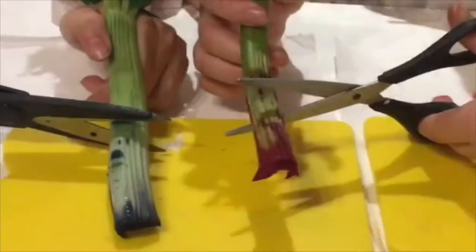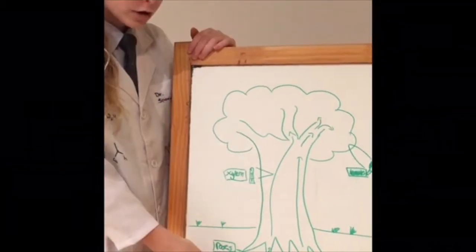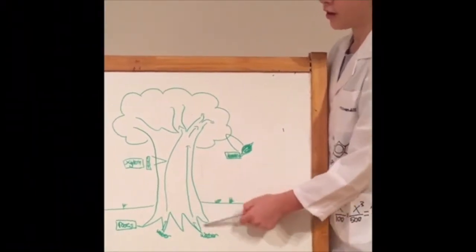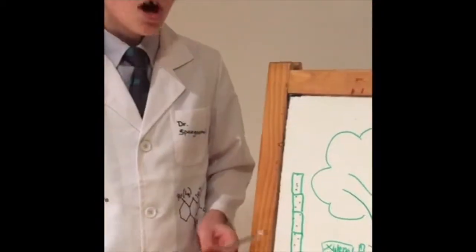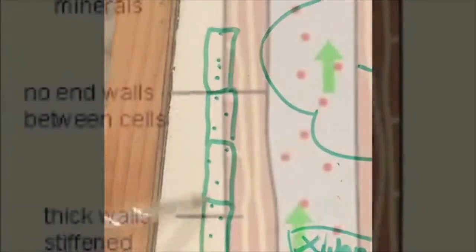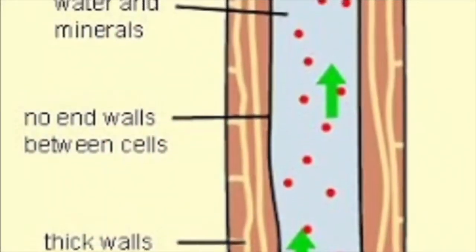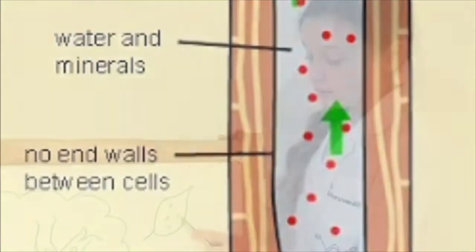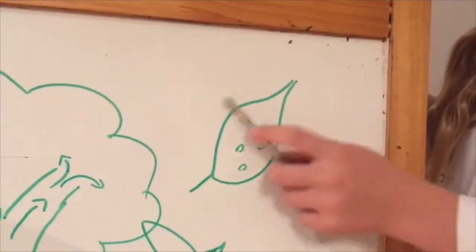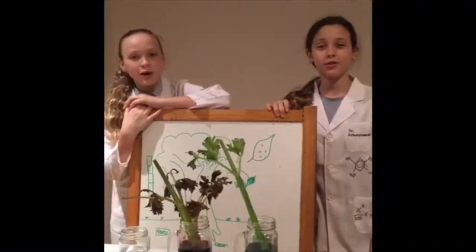Now let's see how our celery looks on the inside. Take a closer look at the fibers of the celery — that's the xylem, where the water traveled. Plants get water from the soil surrounding the roots. Water is taken through the roots into the trunk by special cells called xylem. Xylem are long rectangular cells all patched together so water can easily move through them. Water exits through tiny pores called stomata. This process is called transpiration. That's how plants absorb water.